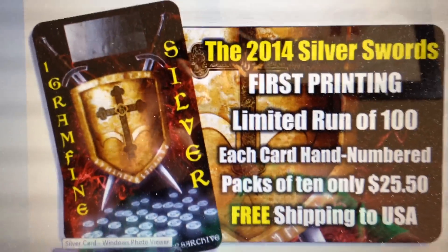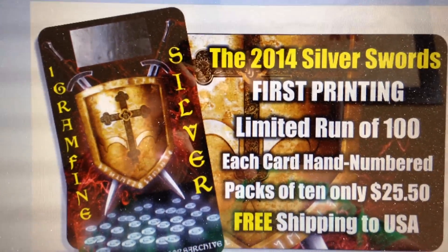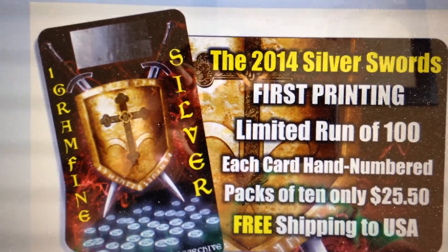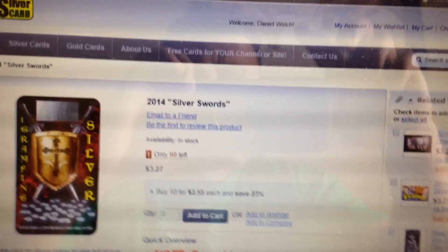That's kind of what the card looks like. I did design it myself — of course, I'm not an artist, so they did their artwork for me. Here's the website; I will link it below.